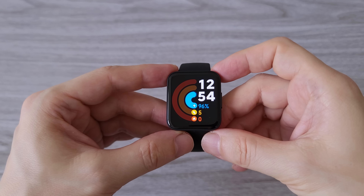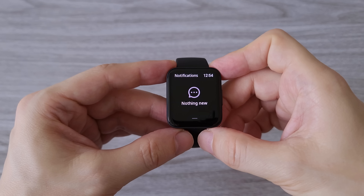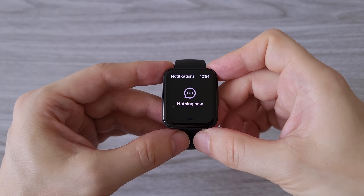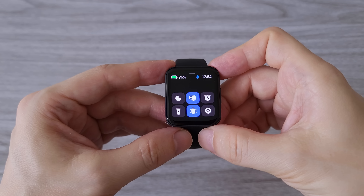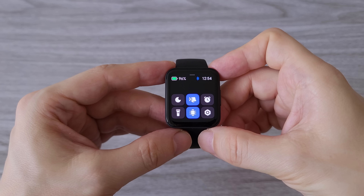Now let's see what features the new POCO watch offers. With a swipe from the top we bring up notifications, and with a swipe from the bottom we bring up the control center for quick access to alarm, flashlight, settings, and more.